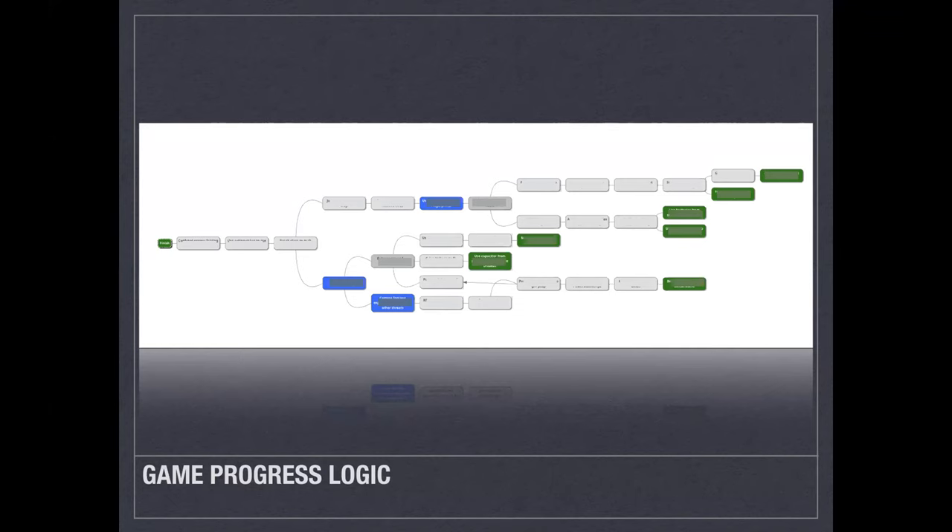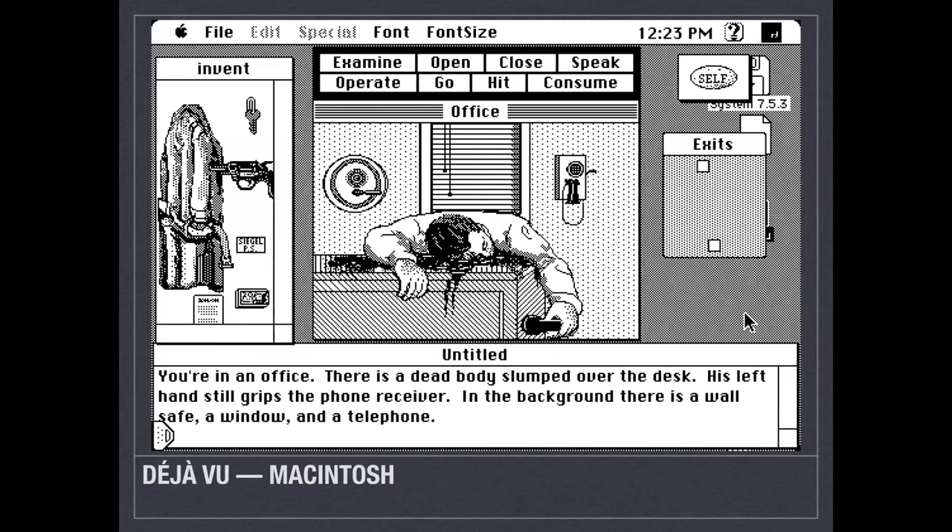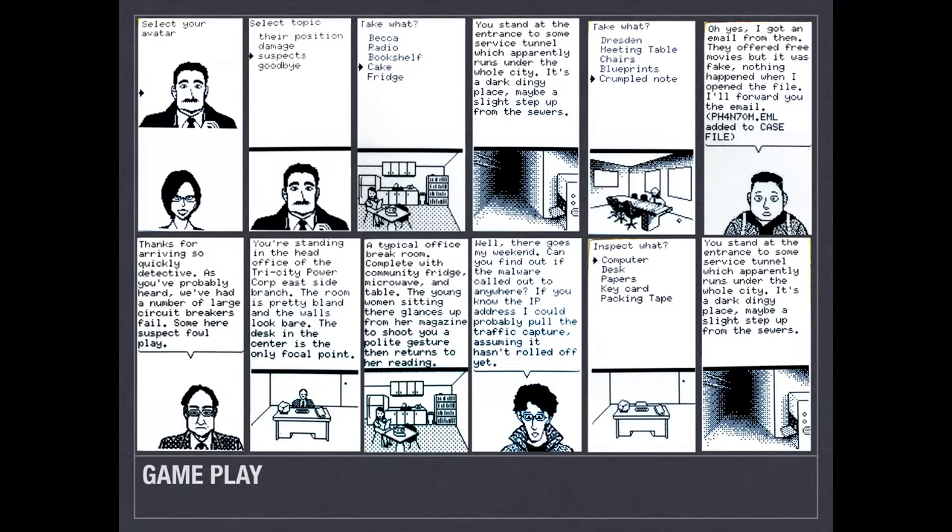I took a lot of design theme inspiration from an old Macintosh game called Deja Vu. It doesn't hold up well today, but I thought it was really cool how they got so much from just a monochrome display and the story they built into it. Here are a few screenshots from badge gameplay. As you play, you'll find things, pick up clues, and use items. In one example, you talk to a character who adds a file to your case file; you then plug in your USB drive, do analysis on it, and use that analysis to open up more game paths — it toggles back and forth like that throughout the game.